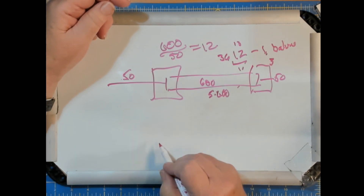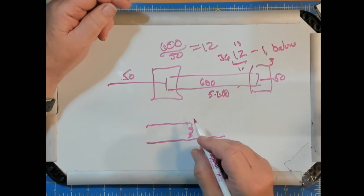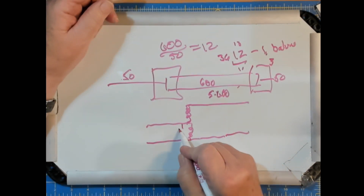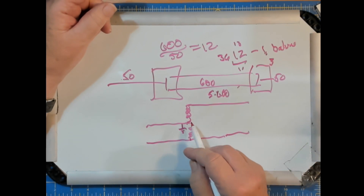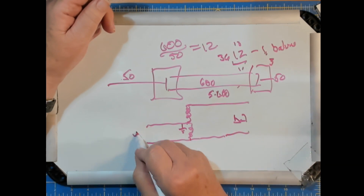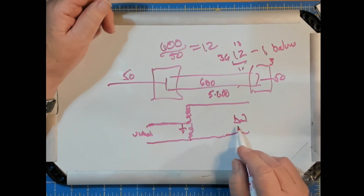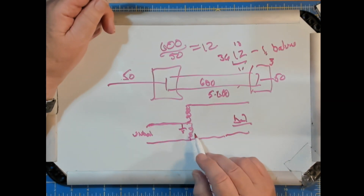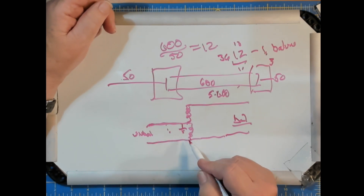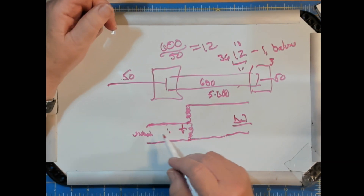A common form for a balun has some turns to one terminal and some turns to the other terminal. This side is ground. So this side is balanced, and this is unbalanced with the ground connector in the middle — and then this is balanced swinging around ground. Now if you try to put a voltage across here, the problem you run into is that this is a DC short. That's a DC short, so your voltage will be shorted out.